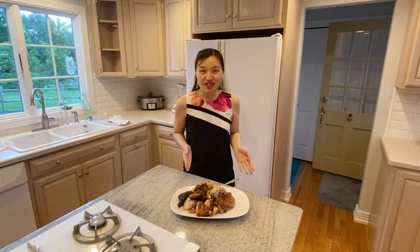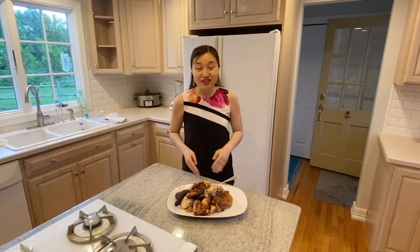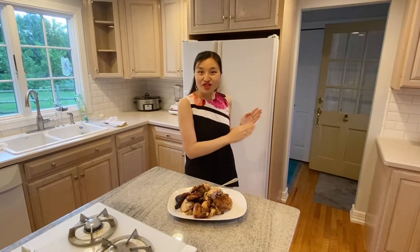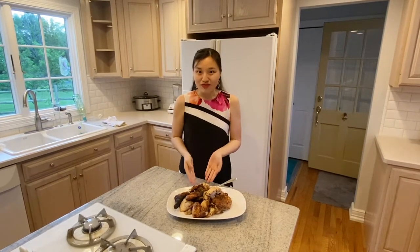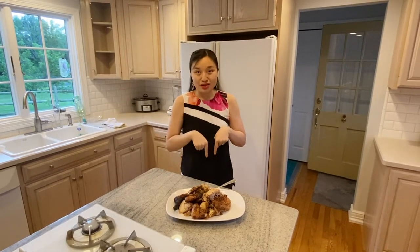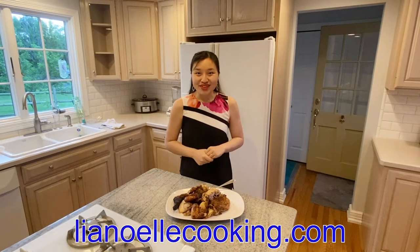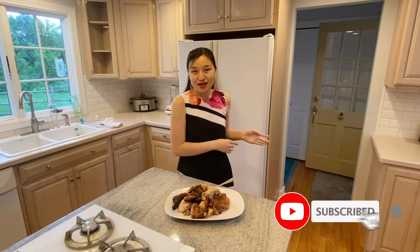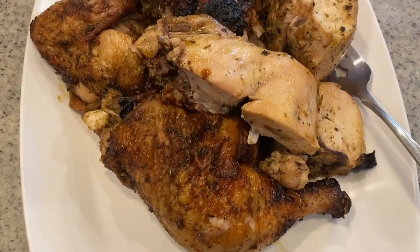Thank you so much for joining me this Father's Day in making this beer can chicken. If you haven't seen my video from last year, you'll want to check out that Father's Day video of fall off the bone barbecue ribs. If you're interested in my recipe for beer can chicken, please be sure to click the link in the description box below to visit my website leahnoelcooking.com. If you liked this video, please be sure to give it a big thumbs up and hit the subscribe button for more delicious recipes. See you in the next video.